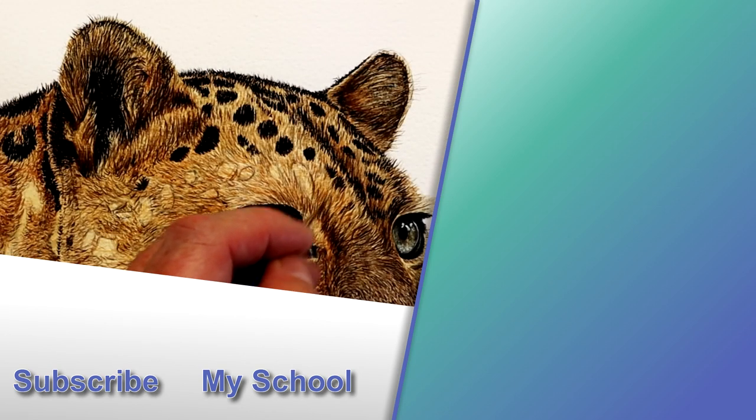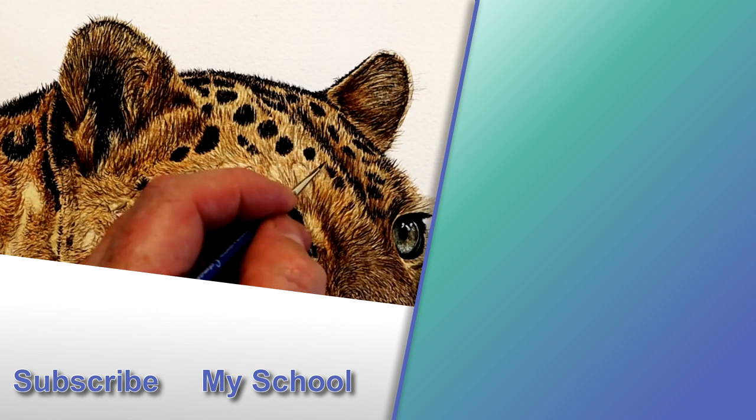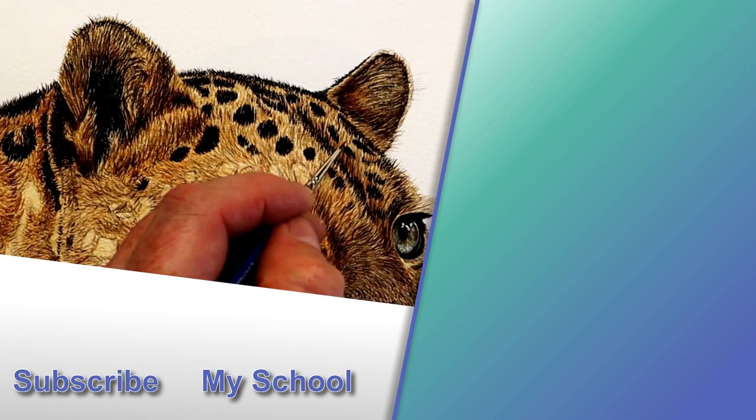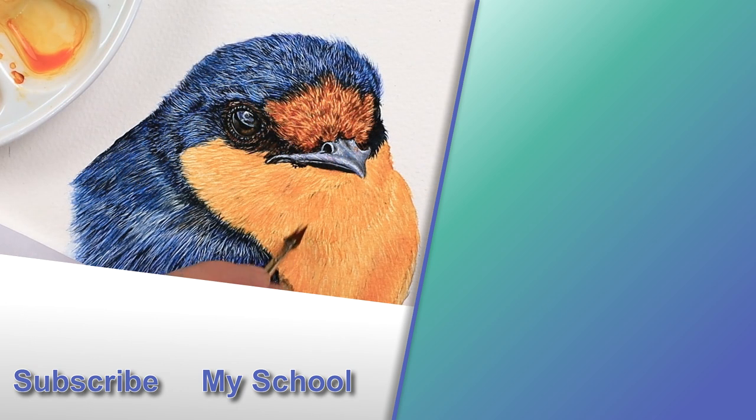Now what is the finest detail brush that you like to use within your watercolour paintings? Pop it in the comments down below — I'd love to hear about which one you've got. If you'd like to learn more about the other brushes I like to use, check out the video to the top right. I'll see you there!